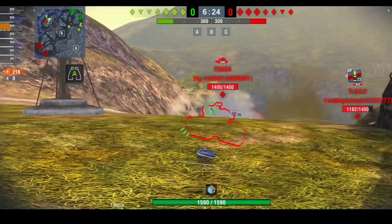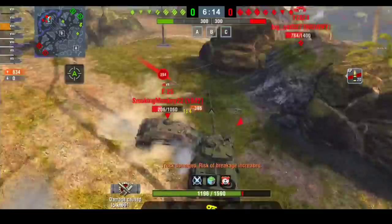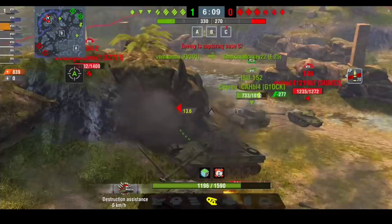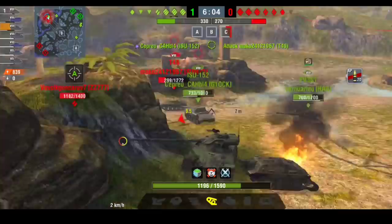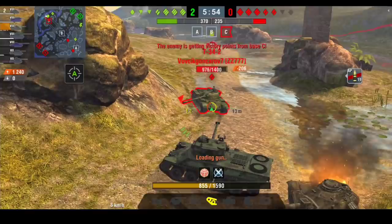Big guns can pen you from almost anywhere. I don't know what this E25 is doing — I think he looks at me and goes right, I'm going for him. He doesn't stay alive very long; he gets me a couple of times, maybe three. Nobody's going to miss that shot and he's gone. No idea what he was doing. I don't really want to push the Super Pershing so I'm going to back up and go for a reverse ram into that T49, then go for the T34 too.